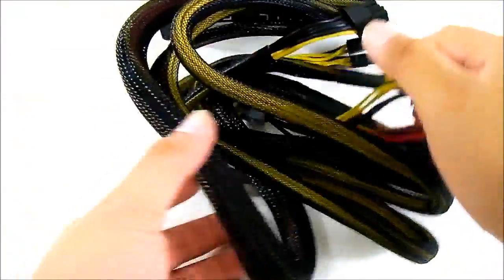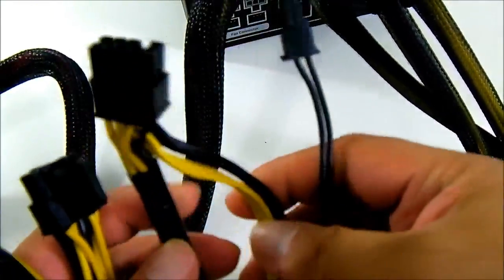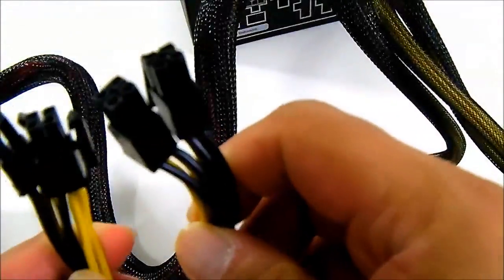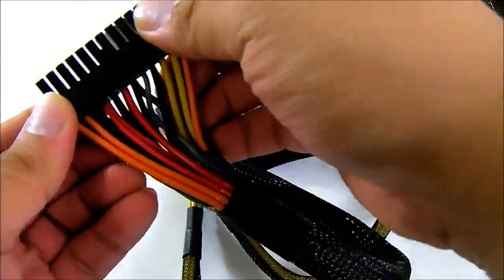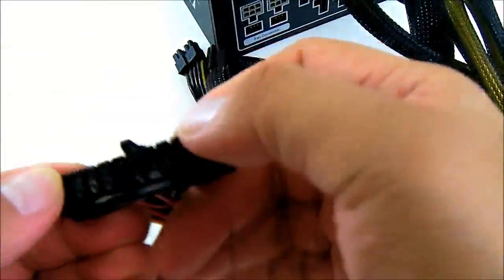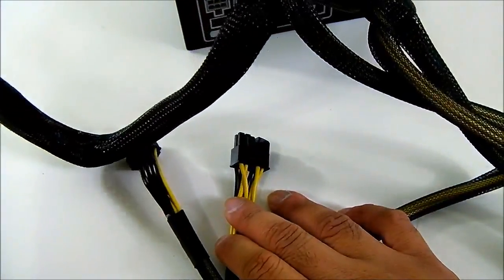Just like the Silent Pro Gold series power supply, you have the 24-pin hardwired, the 8-pin CPU connector hardwired, as well as one PCIe connector — a 6-pin plus 2 for 8-pin. Like high-end power supplies, you get a pair of 8-pin connectors. The 24-pin is not breakable; it is a single 24-pin, so legacy users will not be able to use it. The 24-pin cable is 600 millimeters long.